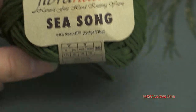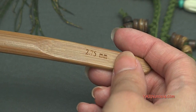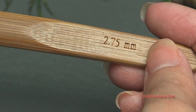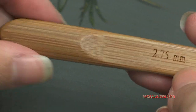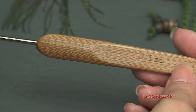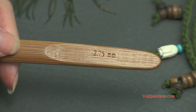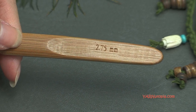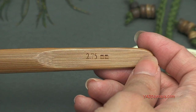The hook size we're using today is a very small hook — a 2.75 millimeter crochet hook. I would recommend a thinner yarn, very similar to Caron Simply Soft. You could use a three millimeter if you wanted to. 3.25 millimeters is a D size hook, so you could use a D size hook if you wanted to, but I'm going to demonstrate with a 2.75 millimeter hook.